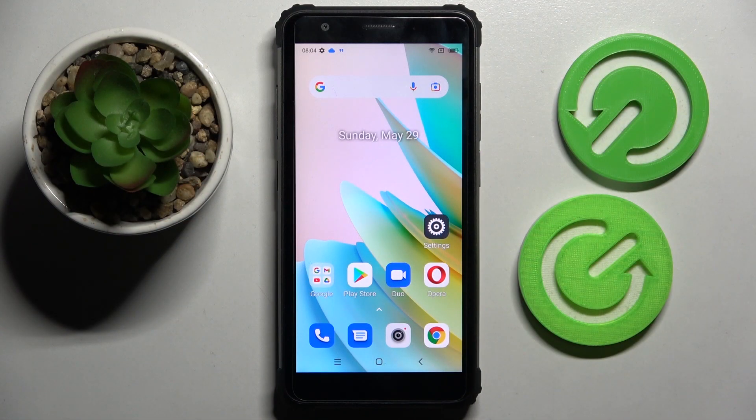Hi! In front of me is the Blackview BV6600E and today I would like to show you how you can set up a screen lock on this Blackview.